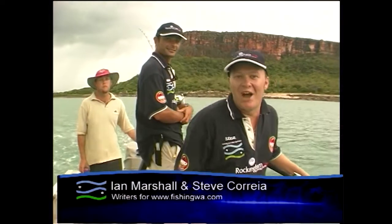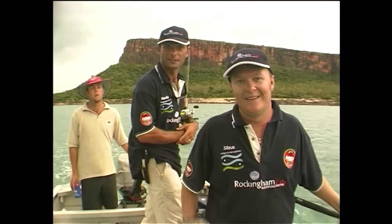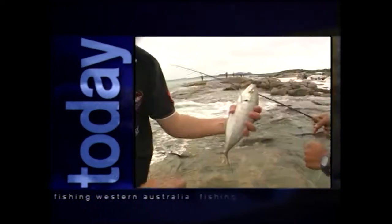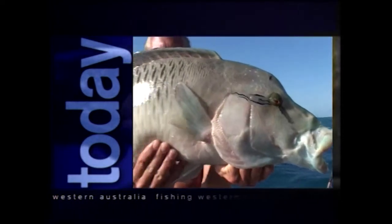Hi and welcome to another episode of Fishing Western Australia. We've got a great show for you today and hopefully we're going to get some queenies on this great big island. Today we've got something for everyone, including a fly fishing lesson off the beach with Marshy, some amazing Kimberley queenfish action and a name that fish competition where you can win.